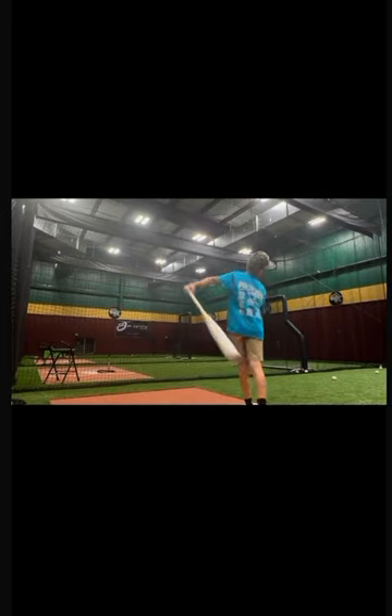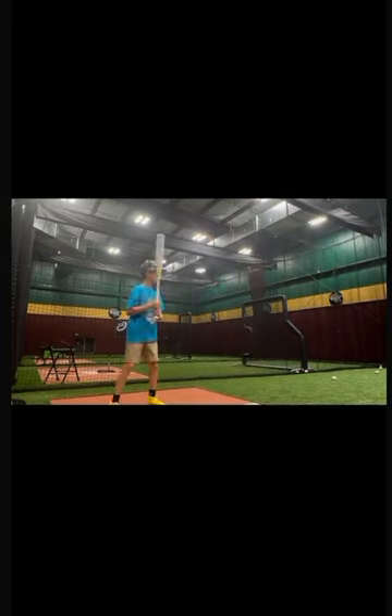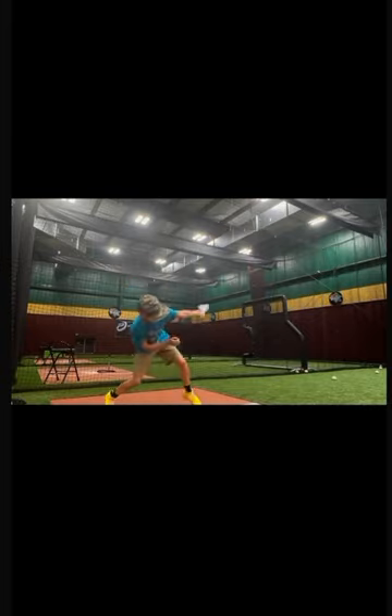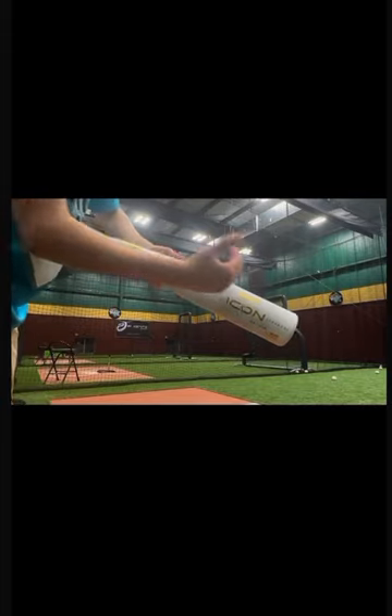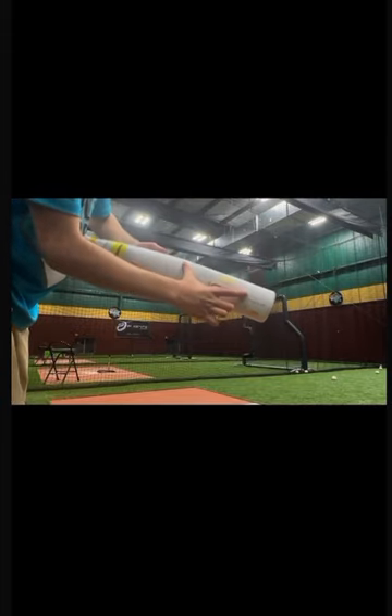I need to get on that photo though, I can't use it. The sweet spot is like right here — it's like that big.